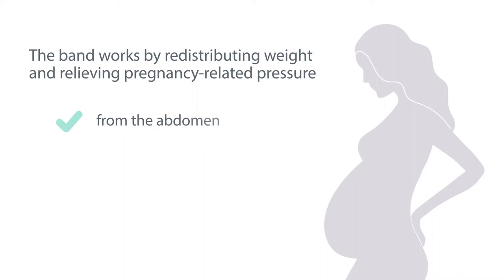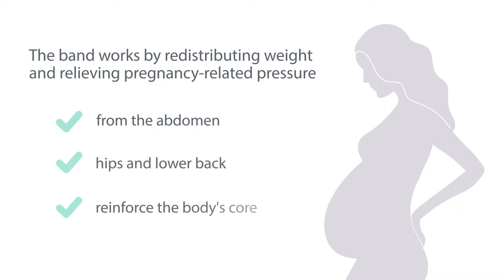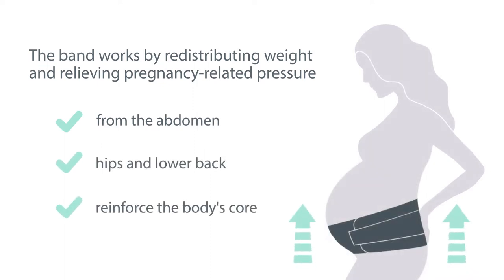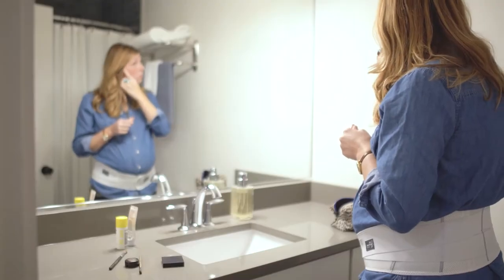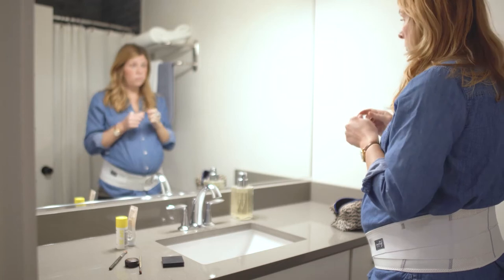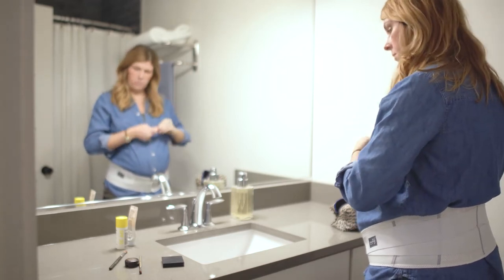The band works by redistributing weight and relieving pregnancy-related pressure from the abdomen, hips, and lower back to reinforce the body's core. It is also built to grow with pregnancy — one size band will grow with you as your pregnancy matures.